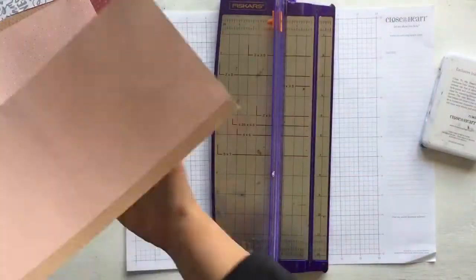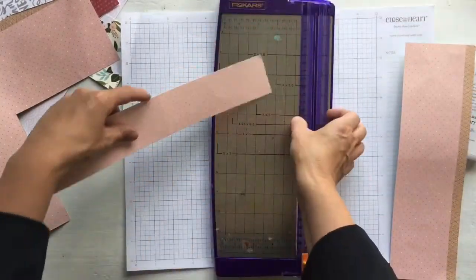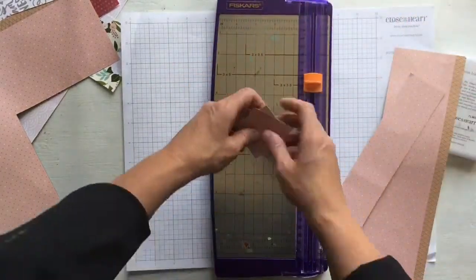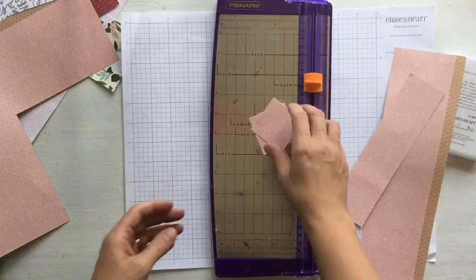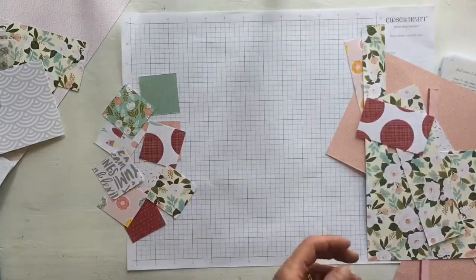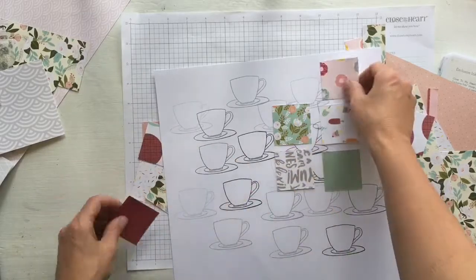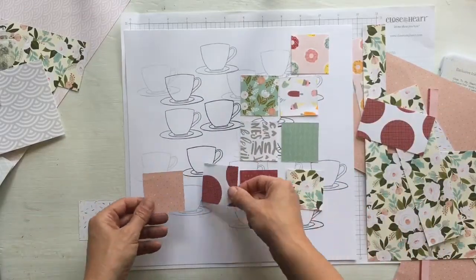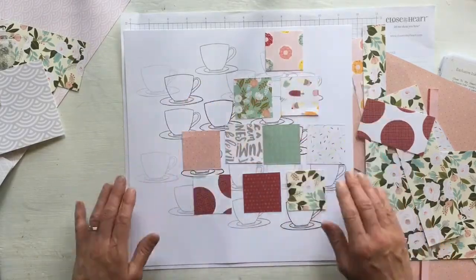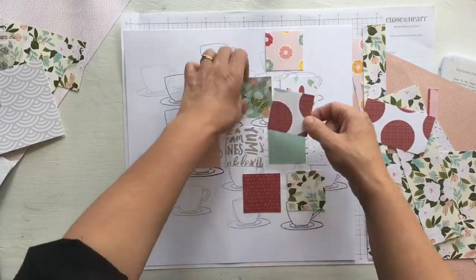This is a great layout for using up scraps and pieces of paper. It requires just two by two inch squares, so every single square could be from a different piece of paper or from the same. This is where the beauty of our double sided papers comes out — each time I cut two squares I have two different pieces of paper. The scraps I'm using are all from Hello Lovely and Sugar Rush, just mixed up. It's not about one set or the colours all coordinating perfectly, however as you'll see they work anyway.